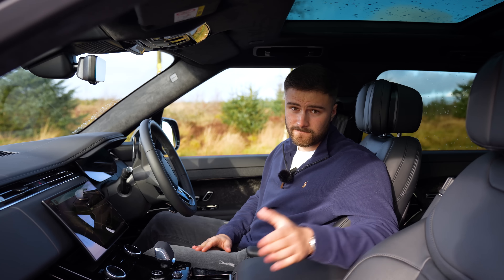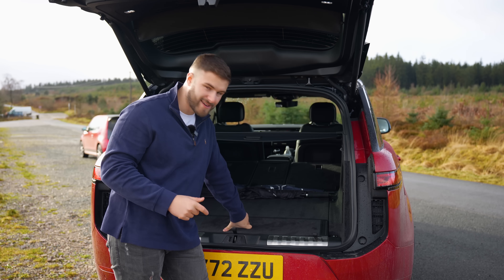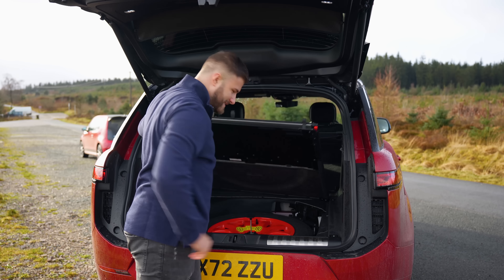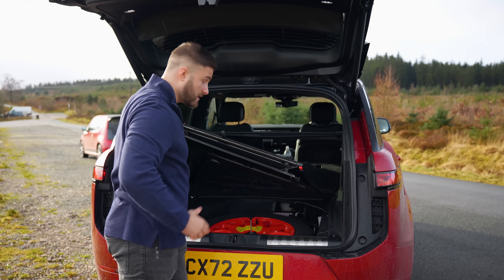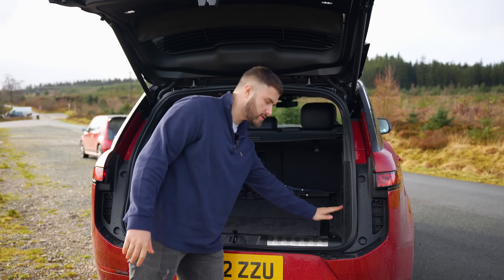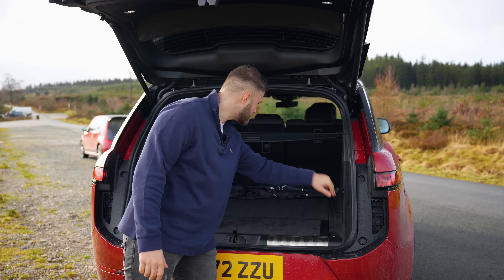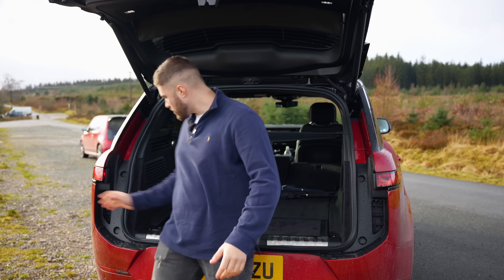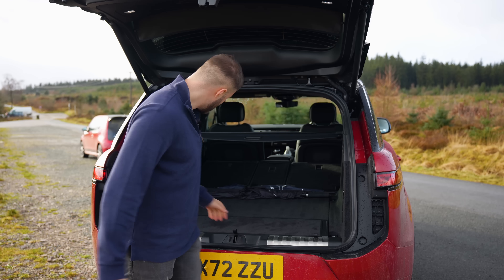Returning to your Range Rover Sport is an event in itself. As you unlock the car, the lights light up in a nice swoosh motion, which is a nice touch. Opening the boot, the car is in its highest suspension position initially, but it automatically lowers itself down to a more accessible height.